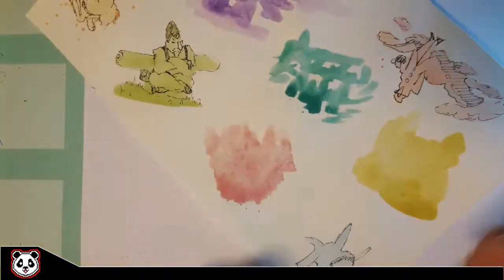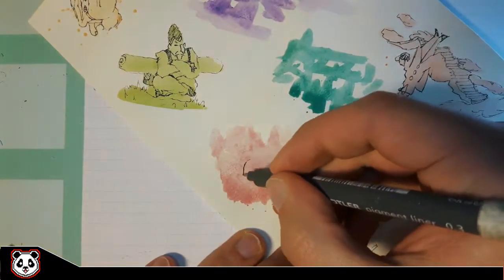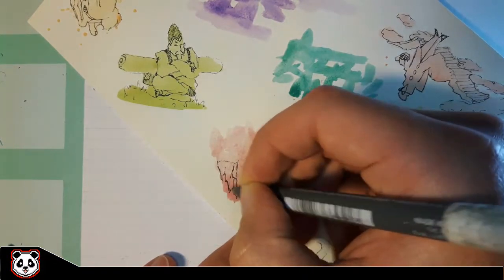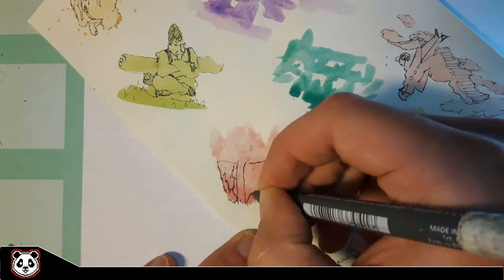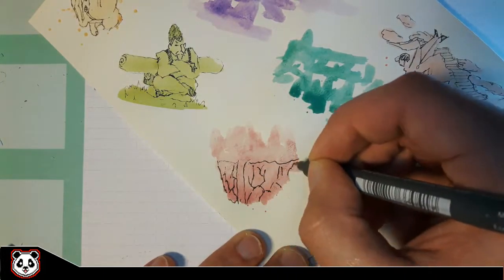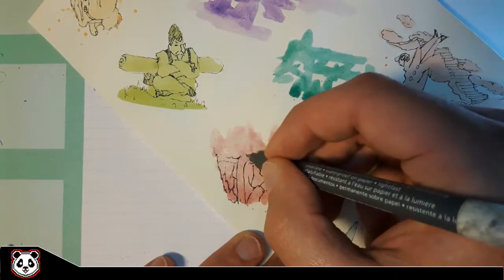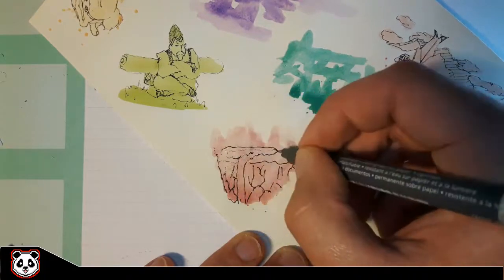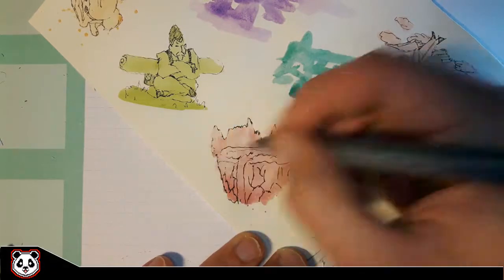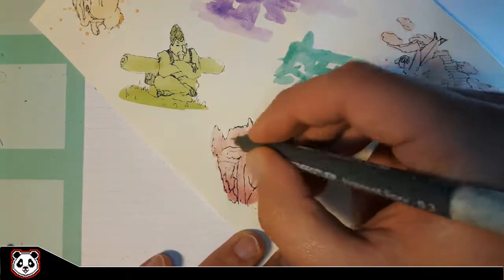On to the next one — I had been struggling with this one. I didn't know what I wanted to do with it, but finally I found something. It looked to me like a floating island. Those of you who have played Sonic & Knuckles or any Sonic game probably know about Angel Island, the floating island in the sky — that's what this blob reminded me of.